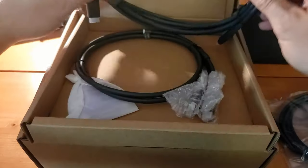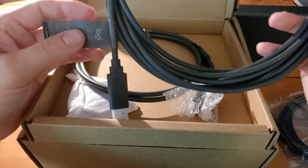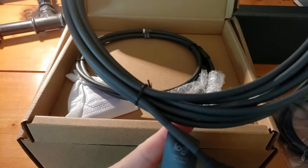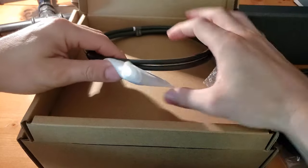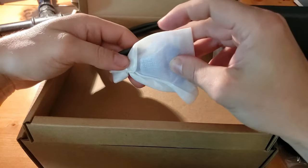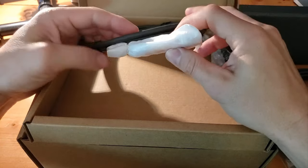This next one is also a USB-A to USB-C cable — if I recall correctly, it's a five-meter cable. And then right here, wrapped in protective foam, is the switch cable that your end users will use on the conference room table.